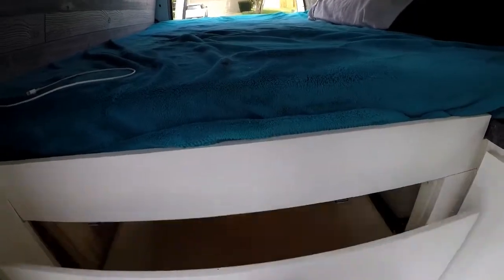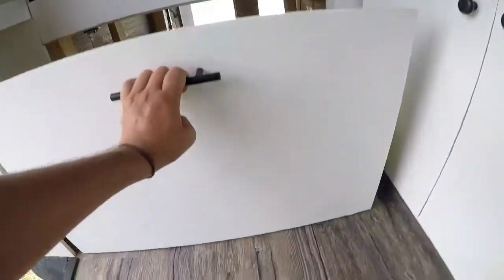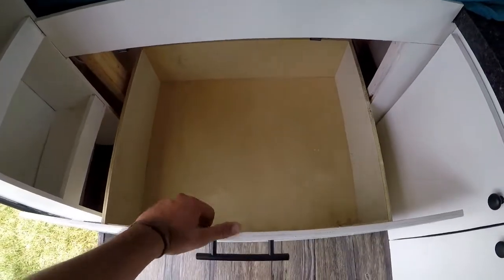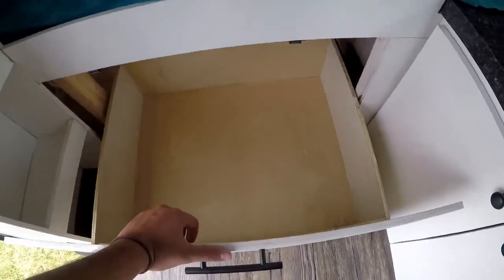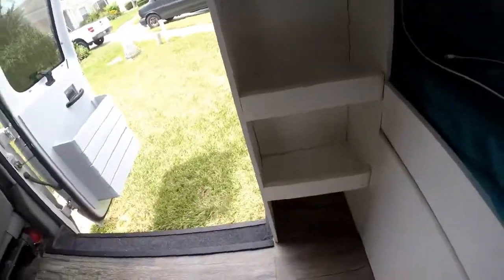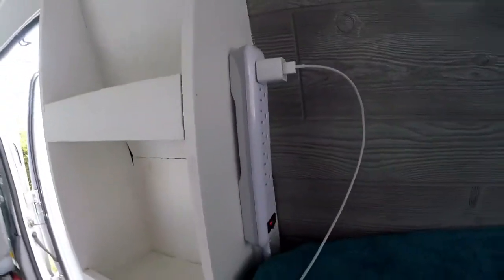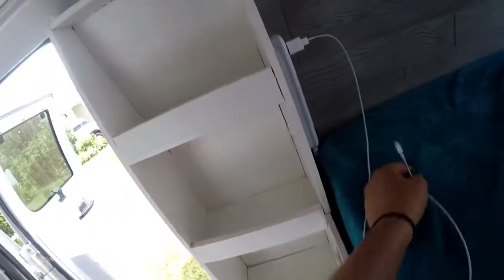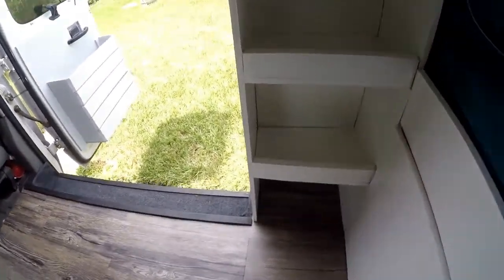For storage, we also have a huge drawer. You could put a cooler in here — like a Yeti cooler — to deep freeze food that won't fit in the mini fridge. We also have a good bookshelf here that could be your electronic shelf. There's a six-prong charging port right next to it, so you can charge your phone or camera and set them in this little cubby. You could also put your shoes at the bottom.